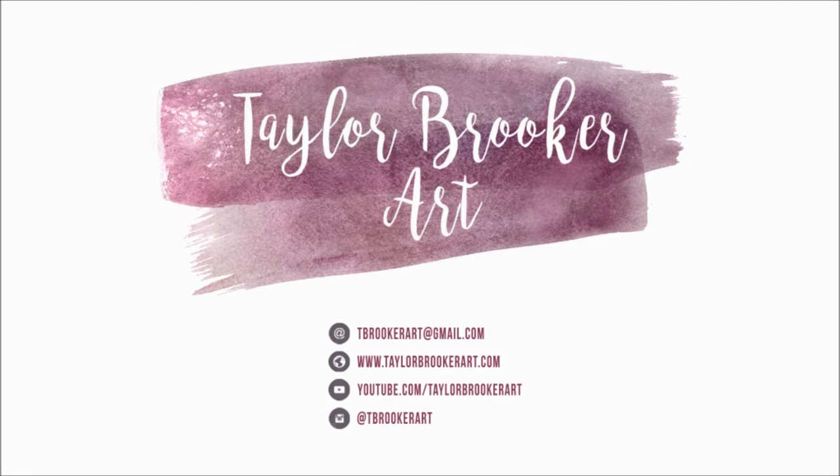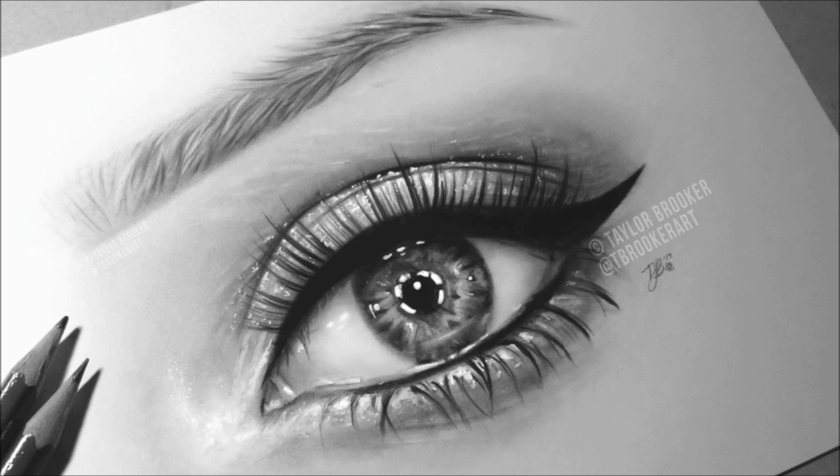Hi everyone! I'm excited to be sharing this video because it's probably one of the most requested things I've ever been asked to do. So today I'll be doing a tutorial on how to draw a realistic eye with pencil, so I hope you enjoy it.